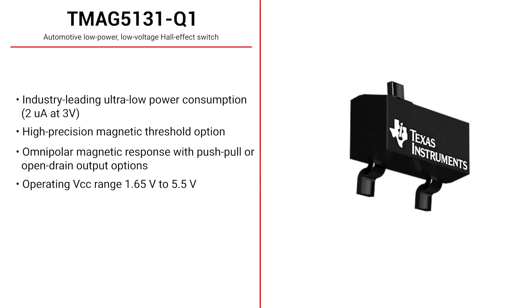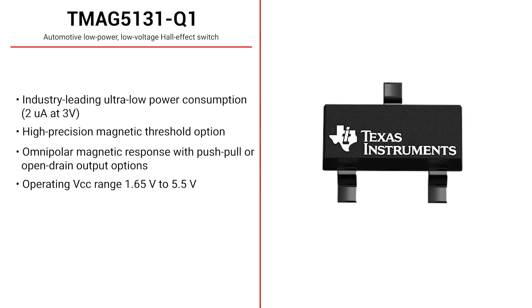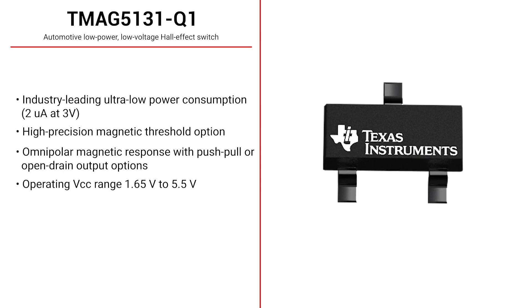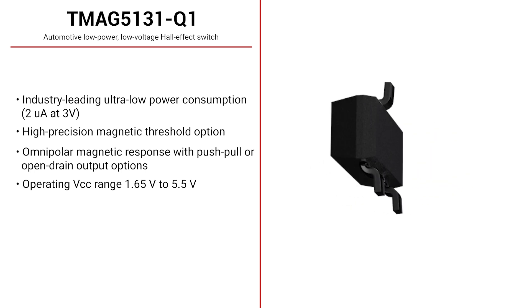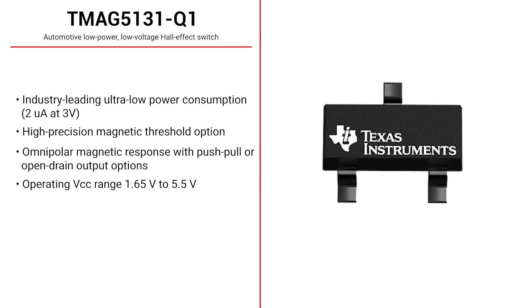The TMAG 5131-Q1 is an automotive low-power, low-voltage omnipolar Hall effect switch. The device is available with push-pull or open-drain output options and features high-precision magnetic thresholds for door open and closed detection.